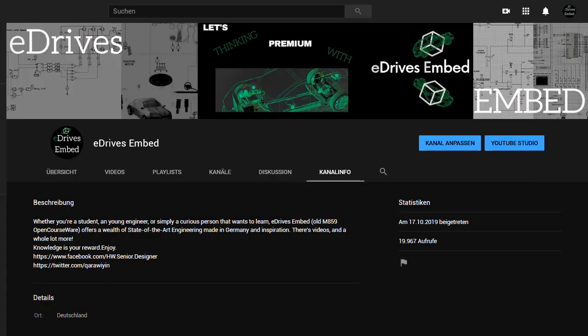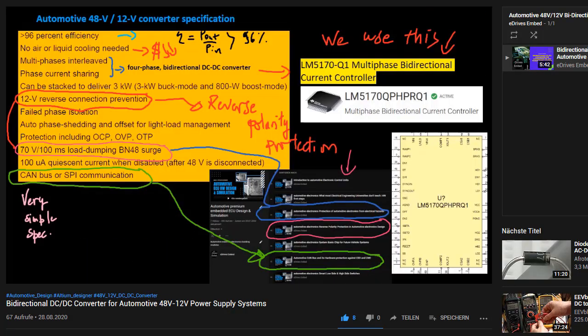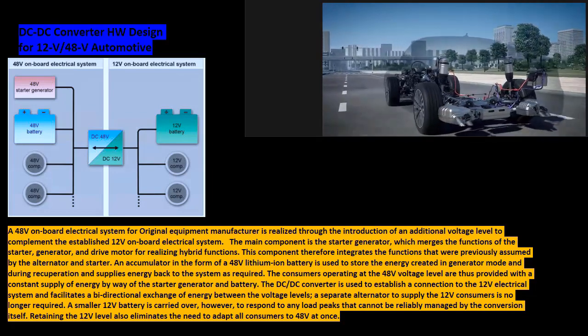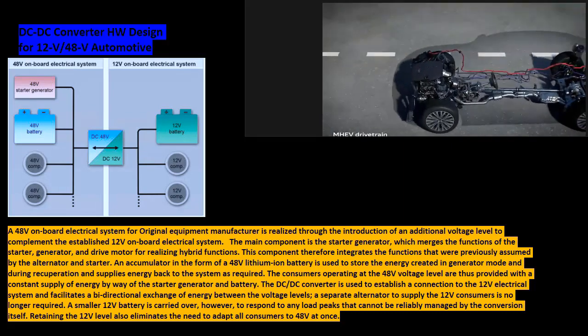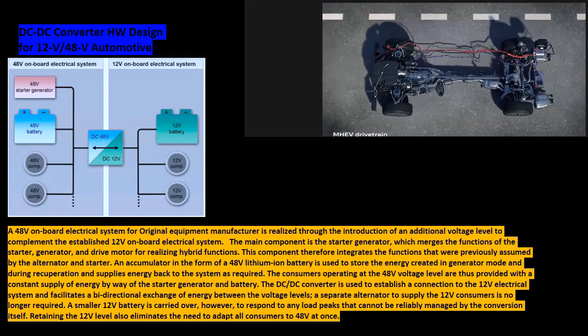Hello friends, welcome to my channel and to the second part for designing a 48 volts to 12 volts automotive DC-DC converter for mild hybrid vehicles. The 48 volts on-board electrical system for original equipment manufacturers is realized through the introduction of an additional voltage level to complement the established 12 volts on-board electrical system.